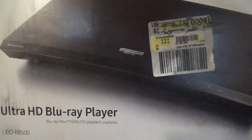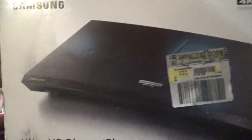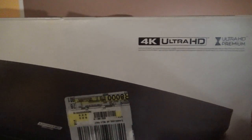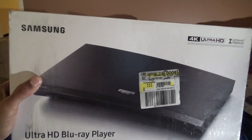Of course you know about this — this is called the Ultra HD Blu-ray player, which is the UBDK8500. This is one of the best ones I have because it plays HDR and 4K videos. There you go, that's a good shot.